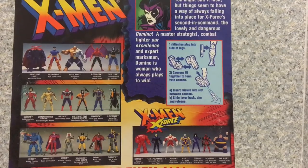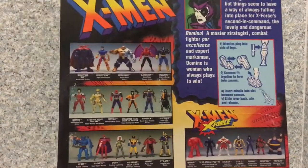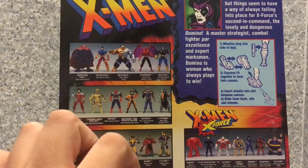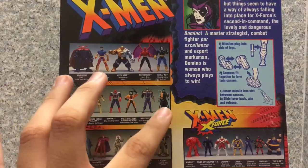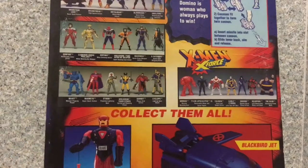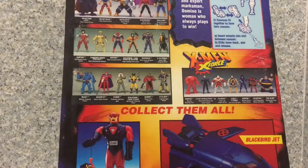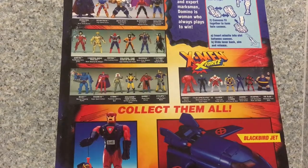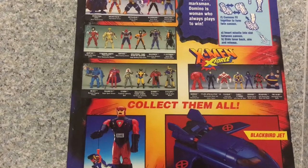Also you get the instructions on how the mechanism works, and other figures listed on the back. I don't know most of them since I've never read the comics, but there are some familiar faces I recognize from the movies: Beast, Magneto, Storm, and Wolverine in his classic comic book suit.